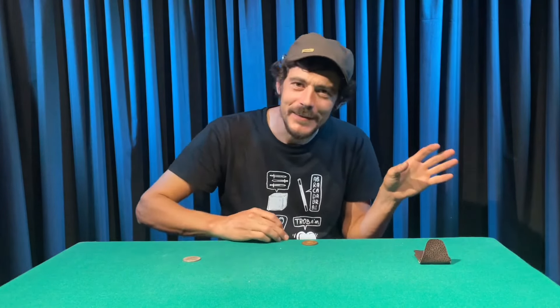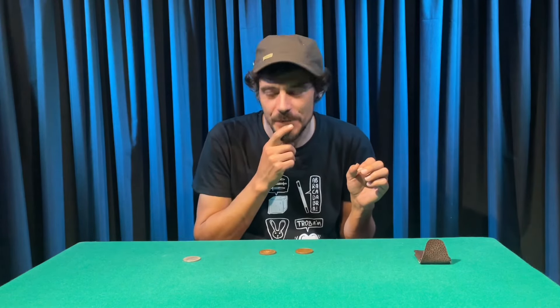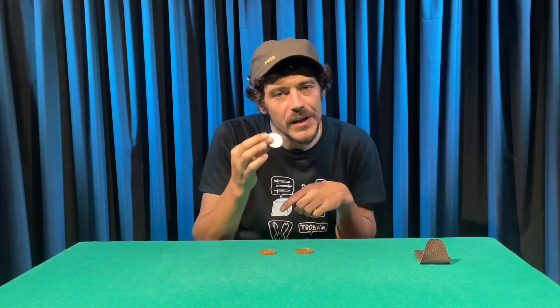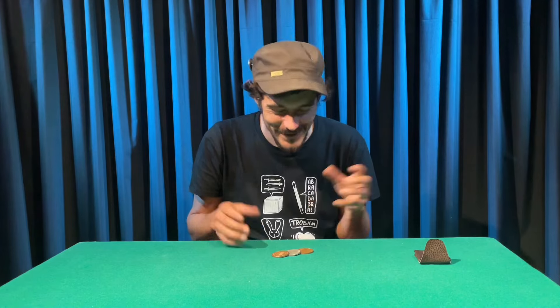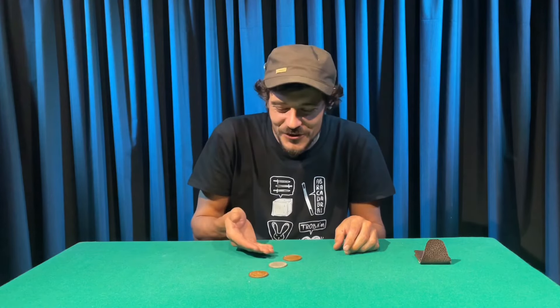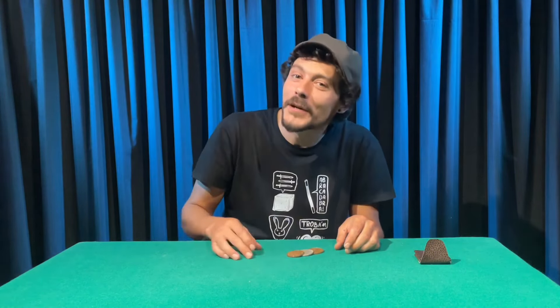Forget about the name — it's not gonna be the Sandwich. It's gonna be... the silver coin that is going to disappear in the middle of the two copper ones. Now the name is great! So, I have a silver coin in the middle of two copper ones. I do that. And banish — the trick of the silver coin that is going to vanish in the middle of the two copper ones.